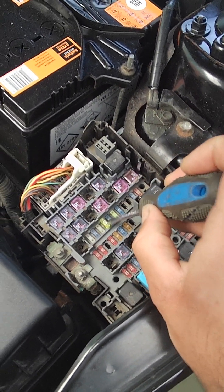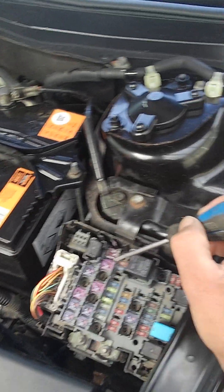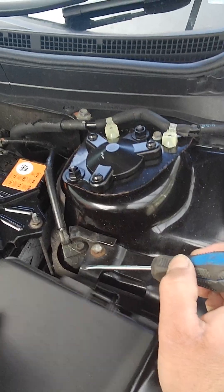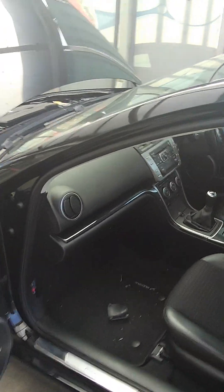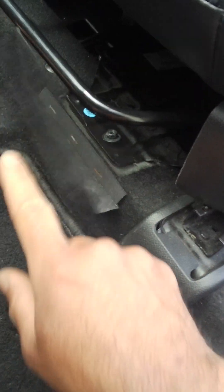That's the fuse you're looking for. If the fuse is okay - and this is a very common problem - the amplifier is located right under the passenger side seat. So what you have to do is remove this little carpet, like a lid on it.